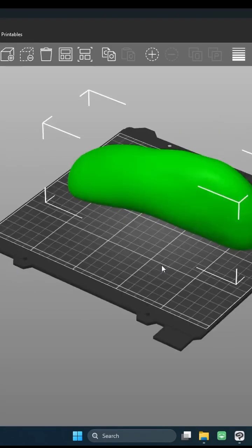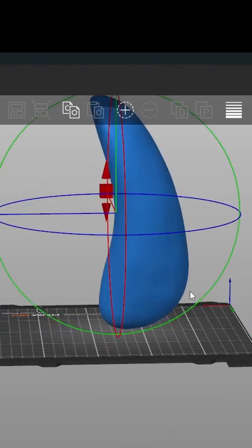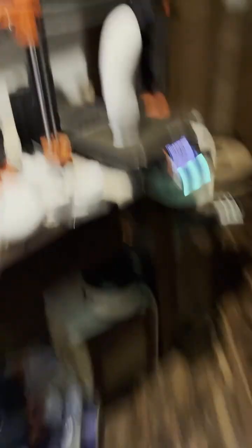Now import it into your 3D printing software, scale it slightly smaller than your shoe size, tilt it vertically, and print it almost hollow in case it doesn't fit, just to not waste plastic. Congratulations, you now have a shoe last and you're an expert in 3D modeling.